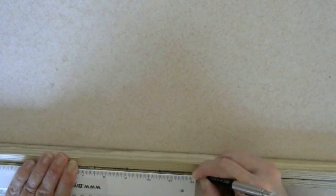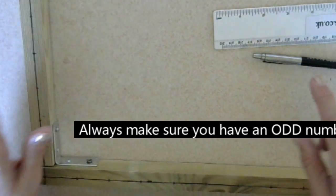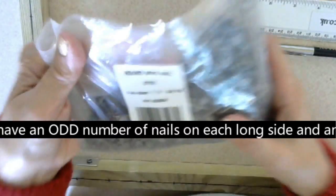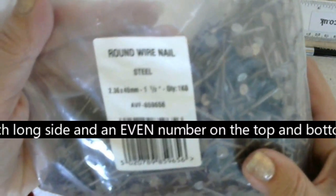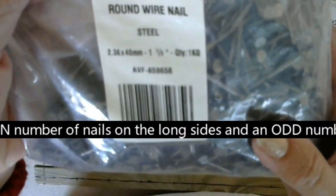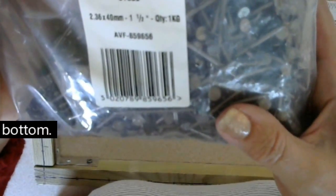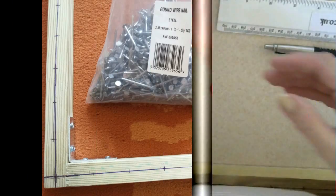Just put a little line. As you can see on the frame, that dark line goes all the way around. I marked halfway across my batten — what it does is keep your nails in a straight line. These are the nails I'm going to use: one and a half inch round wire nails. It only cost me about one pound 55 for the whole bag — I got them at B&Q. They do have a little head on them.